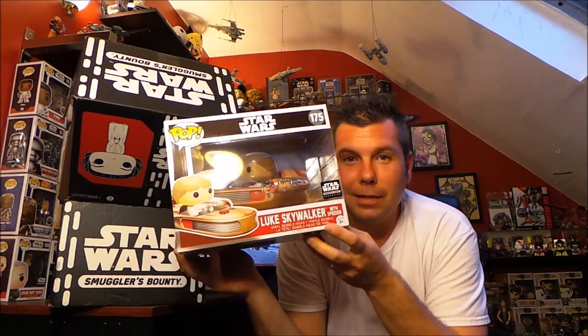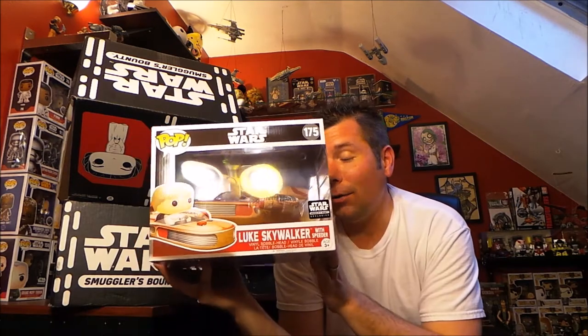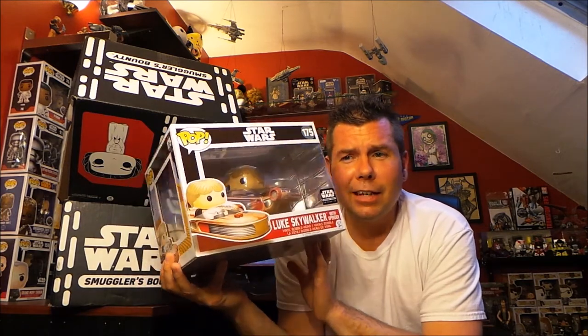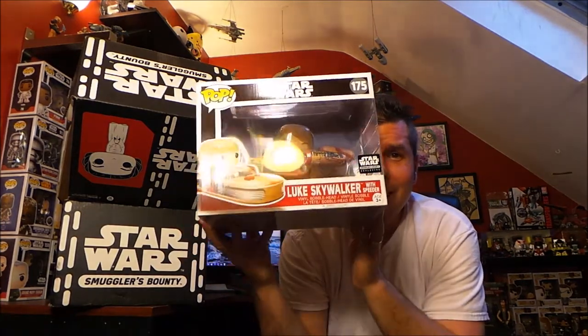That is my one thing — if it's got a sticker on the box, I save it in the box and don't open it. But if it's just a common Pop, anything goes — I'm on the open-box team. I gotta think about it; maybe I'll save the box and just put it out, because this thing is huge and freaking awesome. That was worth it just for that.